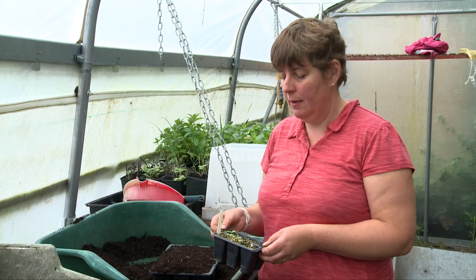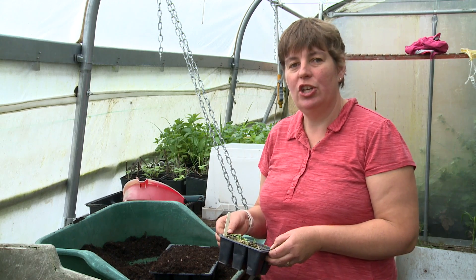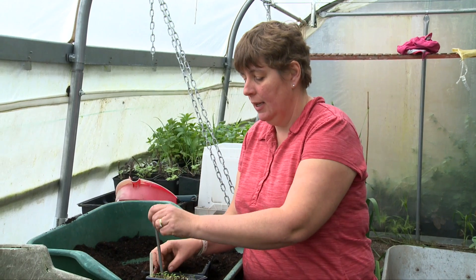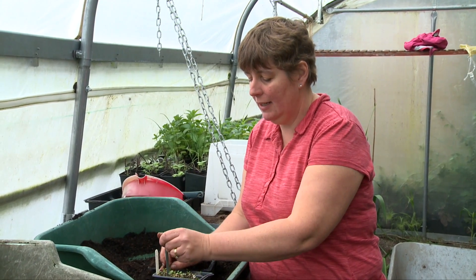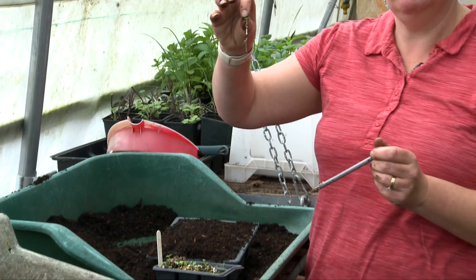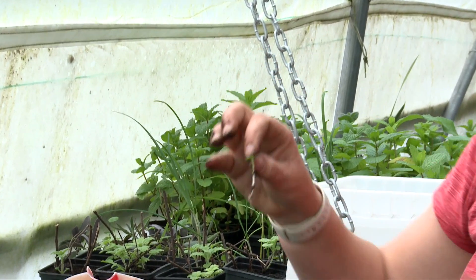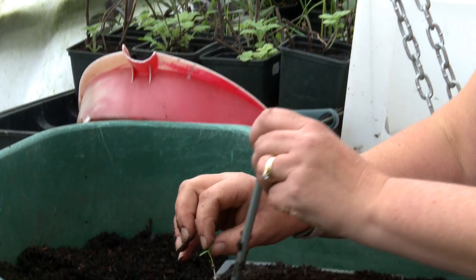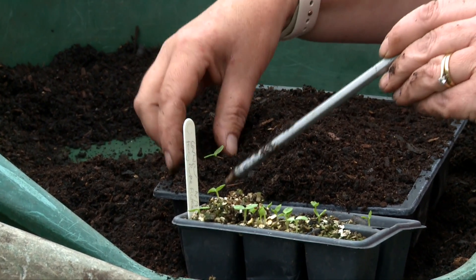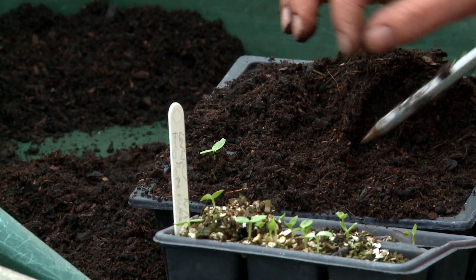These are larkspur and they've only just germinated in the last day or two. They're actually going to have even less root than the Orlaya did, and that's good because they don't particularly like root disturbance. So if we take them out when they're just a single shoot then that won't be too traumatic for them.